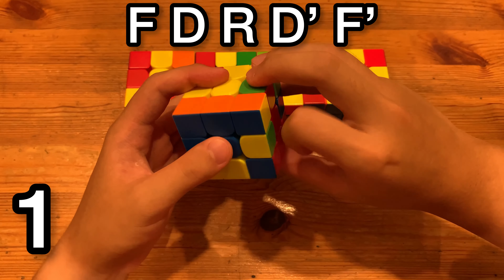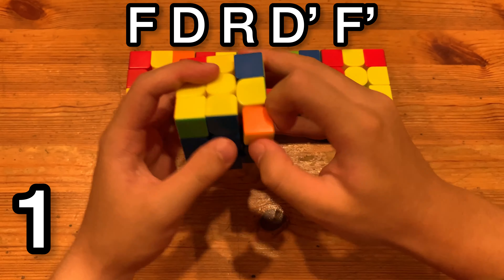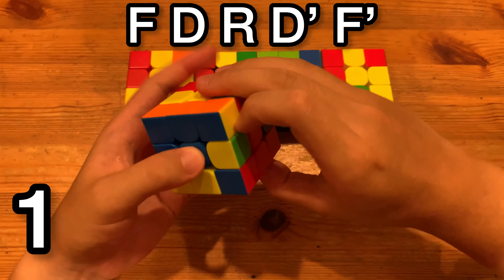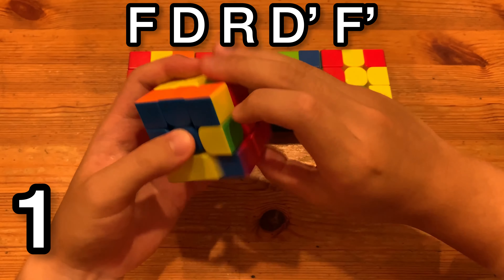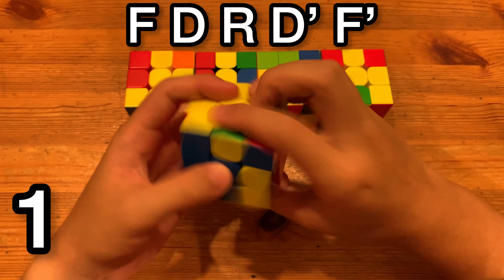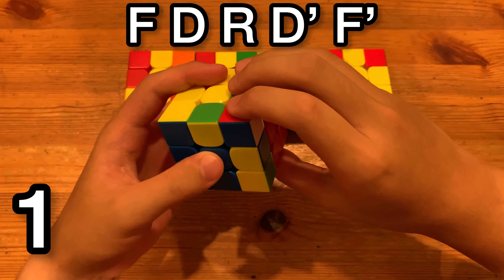That's what you would do if you have your thumb on top already. If you already have it in home grip, you do F, D, R, D', F'. And if you have it on the bottom, F, D, R, D', F', like that. Or if you have pre-AUF, you can regroup to the bottom, and here you can do the D' with left index, so you can do thumb F' for the last move — that also works.